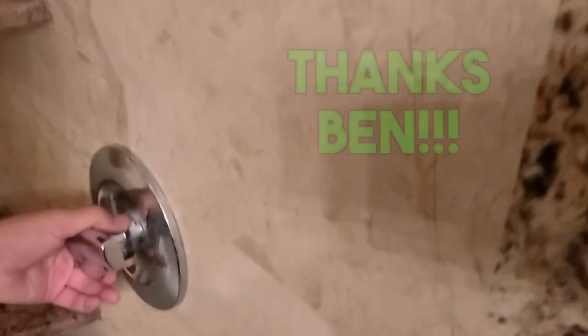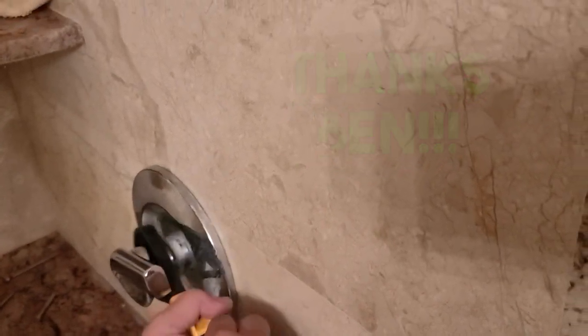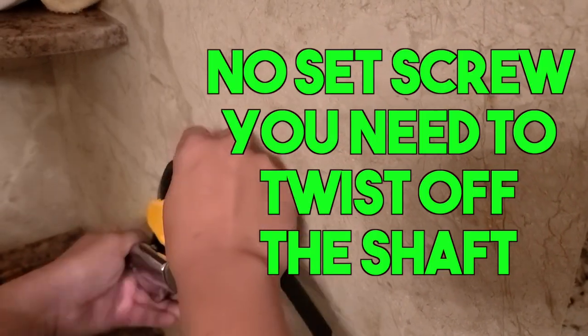Ben is a fellow Taco owner — I appreciate him giving me this tip on how to get this faucet off. I actually posted about this a while back asking for help, and he really helped show me how to get this thing off, because it was a mystery. I do a lot of DIYs, but this one was a real mystery.